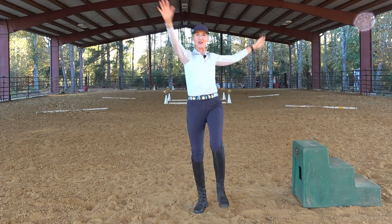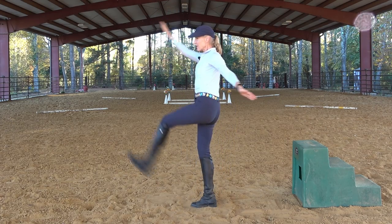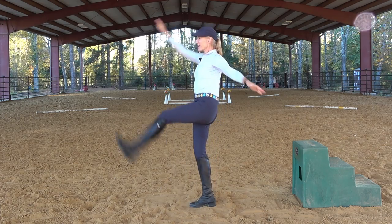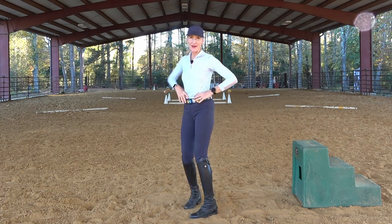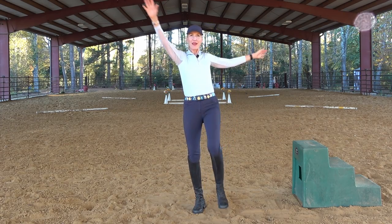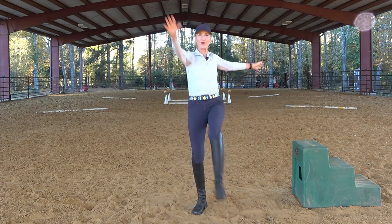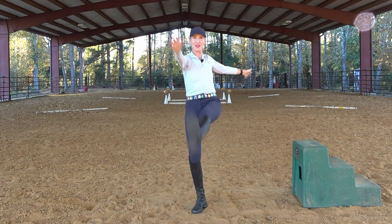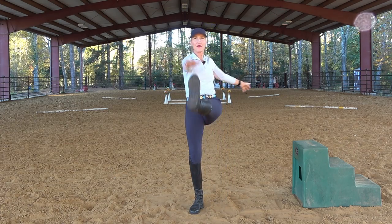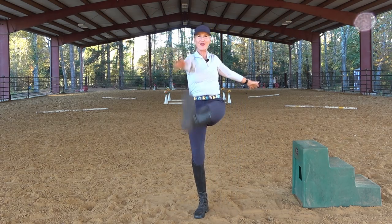There shouldn't be a bunch of excess movement through your back. I'll stand to the side so you can see — I've got my deep stabilizing muscles engaged so that I am not having a lot of excess upper body motion as I do this. This is a great way to get prepared for riding, because we want to make sure we're going with our horse's motion and not having a lot of excess motion on top of his body. This also will be getting your heart rate up and giving you good mobility in the joints.